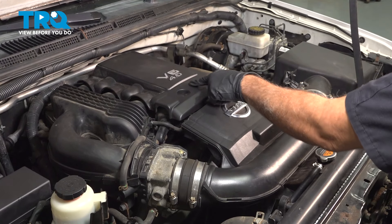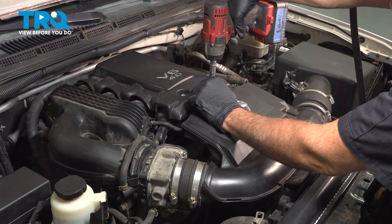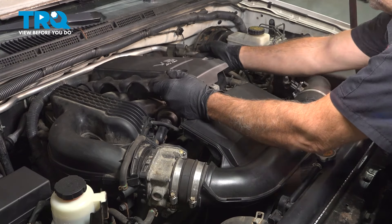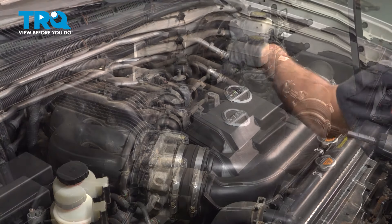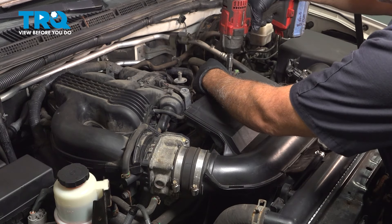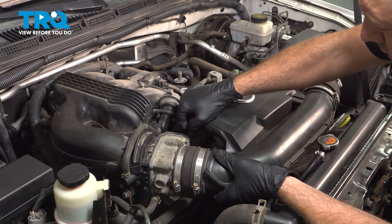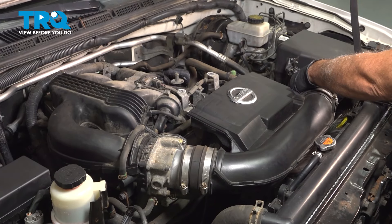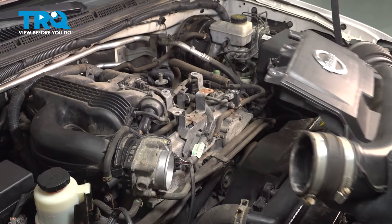On the center here, we have the engine upper cover or plenum. There's two 10mm bolts — use a socket to loosen those. Once those are loose, you should be able to grab that. There's a rubber grommet on the driver's side piece, so just pull that off and set it aside. Remove the two 10mm bolts here. With those removed, gently grab this, lift it up, and work this off of our throttle body. Follow it across to the air box, pull that off, and set it aside.